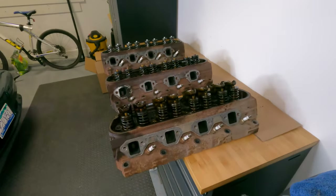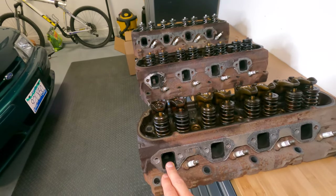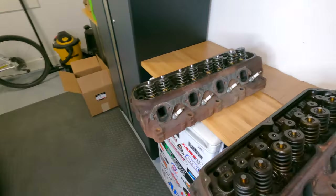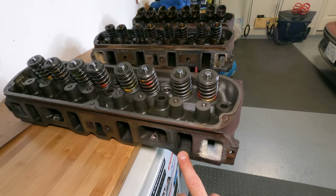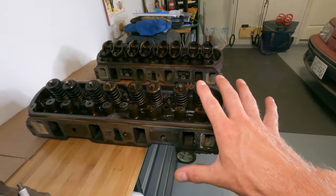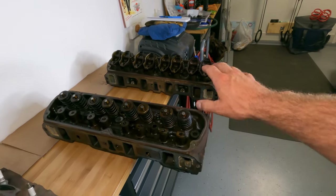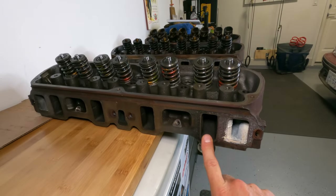From this vantage point, exhaust port size in stock format is very similar between the three-bar and the four-bar P head. But then you get over to the E7 — exhaust ports are a lot smaller. Similarly on the intake side, the stock E7 is much smaller versus the P — a lot bigger. The GT40 three-bar is very similar to the P; honestly I don't think there's any difference in intake and exhaust port size between the P's and the non-P's in stock format. But they are a heck of a lot bigger than the stock E7s.